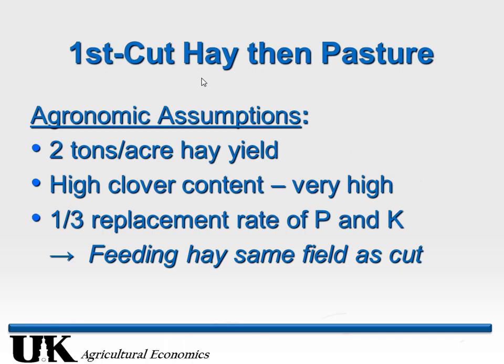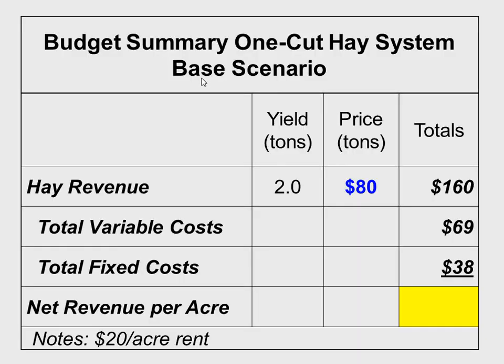I'm going to argue we can go lower than one-third P&K replacement because instead of moving that hay to a central location, we're going to move it to the side of the field — maybe three or four locations — and feed it in the same field we cut it in. We're putting those nutrients right back on the same field they were taken off. Long-term, soil scientists tell me we can go down to close to zero replacement rate. The value of that hay will be better because we'll have more clover, which holds its value a lot better than grass.